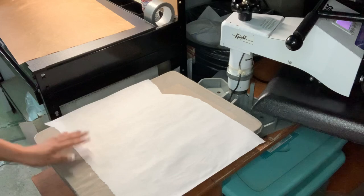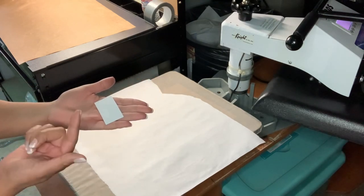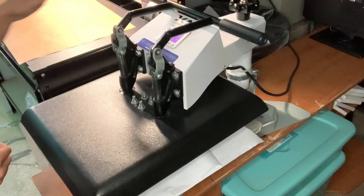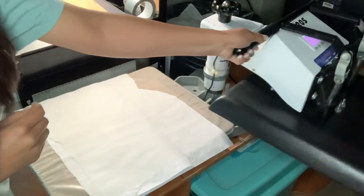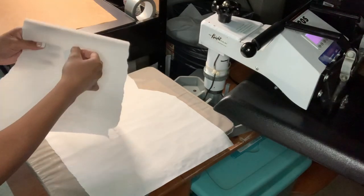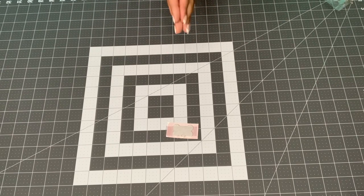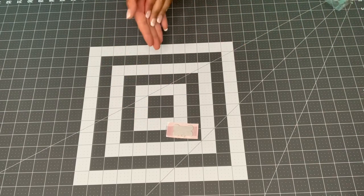I have my butcher paper here just on the bottom, and now I'm going to lay my tag down with the sub paper facing up, then just put another piece of paper over that and press at 380 for 35 seconds. This tag is super hot right now — I would definitely recommend using gloves. I haven't ordered mine yet, but I will be linking some in the description if you guys want to pick up some. They are super hot so be careful when you take it from the press to your table.